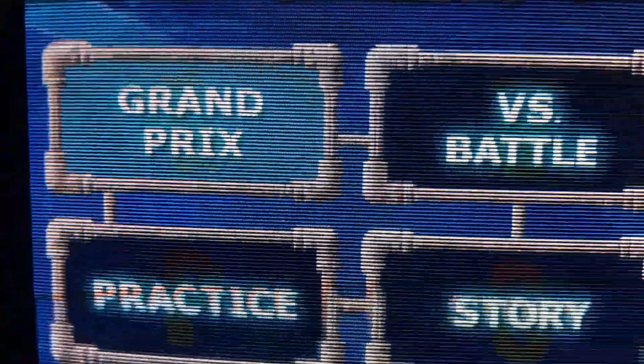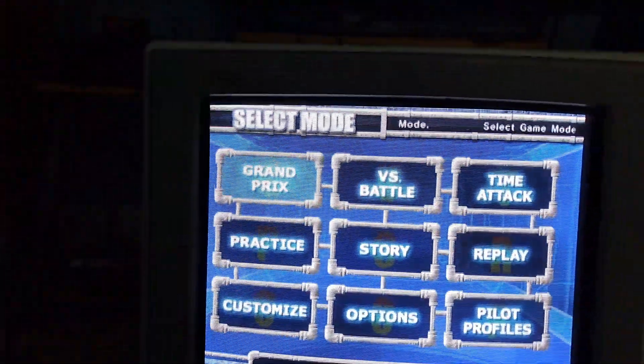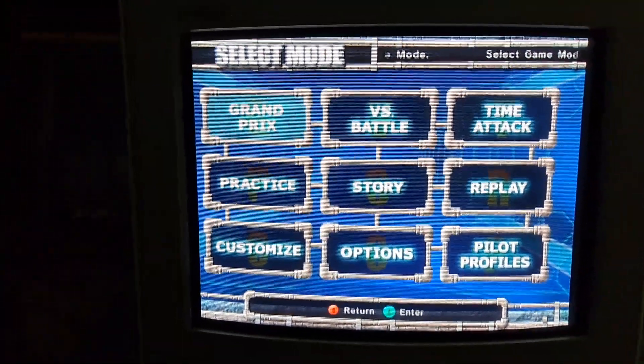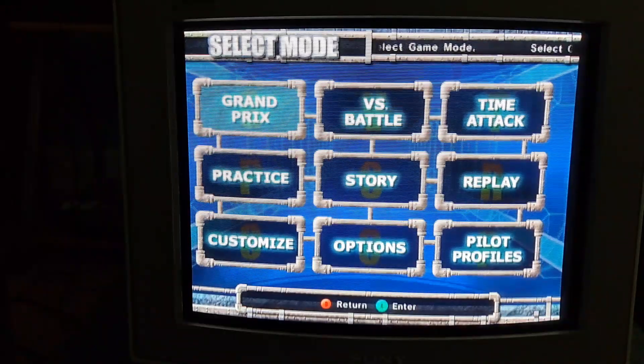I'm not trying to say this is so bad you should never use it, but I'm just showing a good example of how interlacing looks at a 480i setup. Overall, the flickering from the interlacing is pretty noticeable and can impact your overall experience, especially if you're using a larger video monitor.